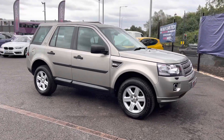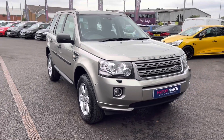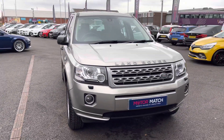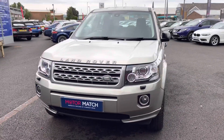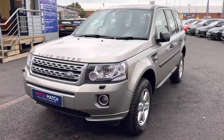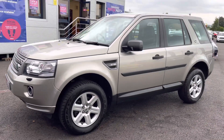Thank you for watching this video on the Land Rover, which is part of our Motor Match promise. That includes a minimum of 30 days or 1000 mile warranty, whichever is sooner. Our RAC extended warranty of up to three years is available along with flexible finance packages. For a personalised finance quote or to book a test drive, please call us on 01204 786 586.